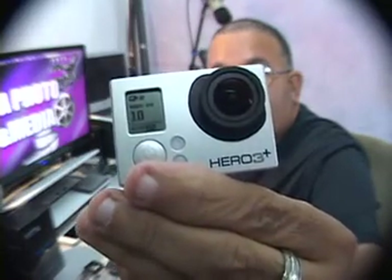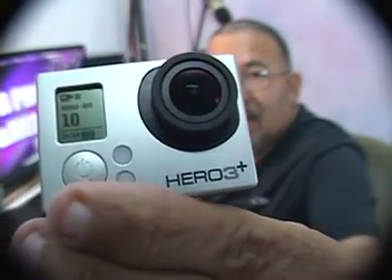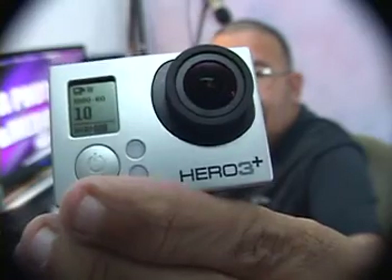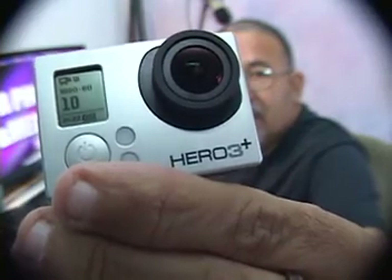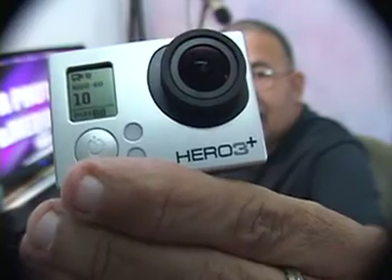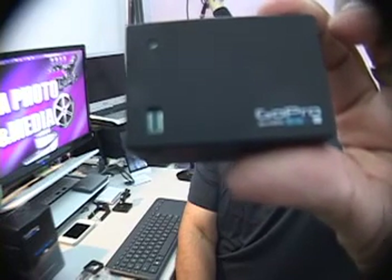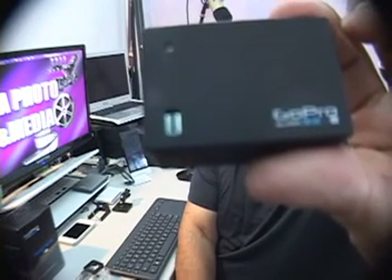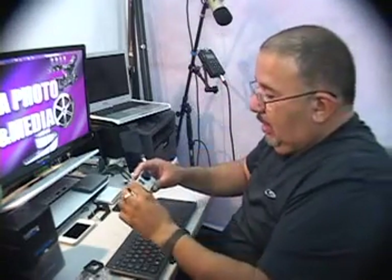It's defaulting to video mode — I'll put it a little bit closer so you can see. It's going to show you how much power the battery pack is putting out, whether it is full or not. The battery pack also has an indicator on the back — there's a little window there with a battery indicator, and it's full.